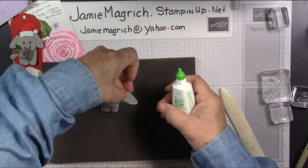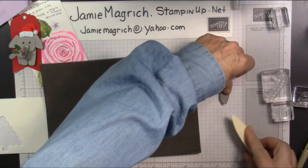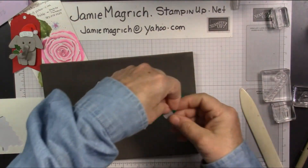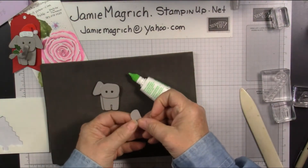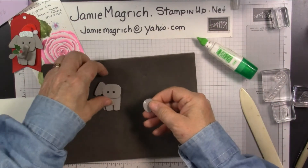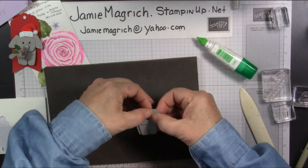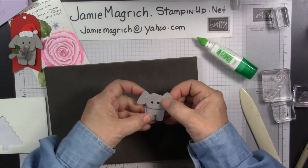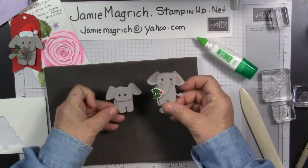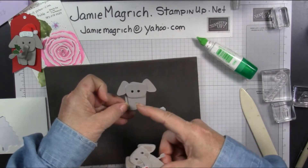This one needs to flip over. And this is the piece we want to glue. There we go. On this one I did them the other way, and I like him, he's cute. But this looks more like an elephant ear.